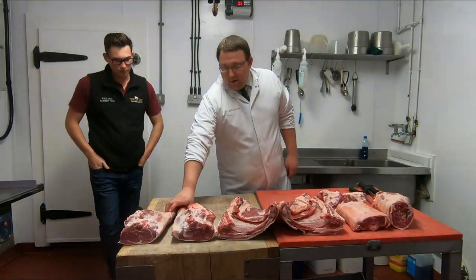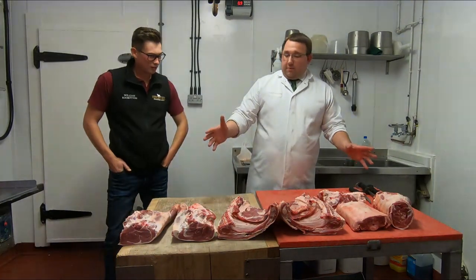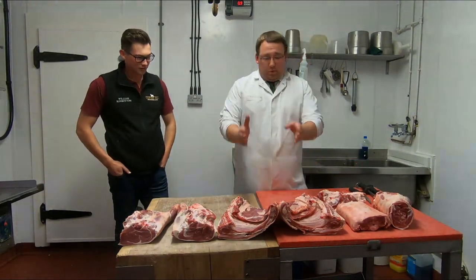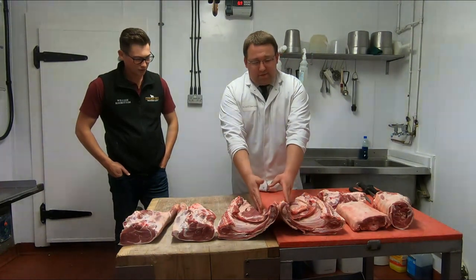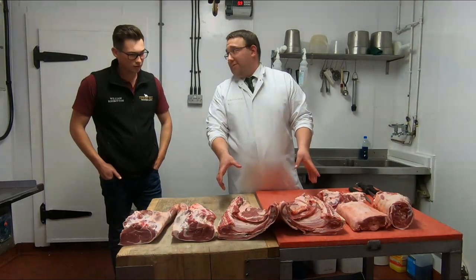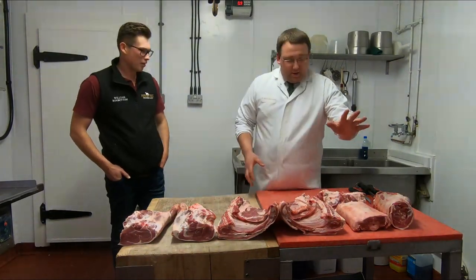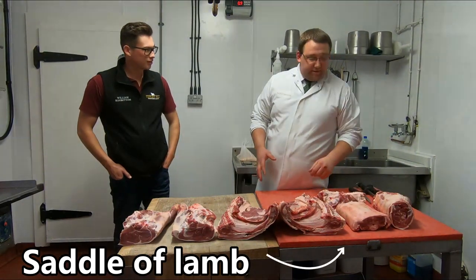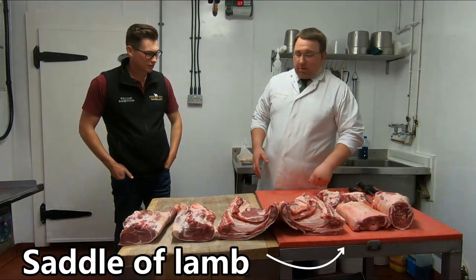Right then, broke down from the sword we did last time. We'll cut these breasts off, roll one of the breasts, and then we'll do some fancy stuff with the loins — roll this, make that fancy, and that's how you roll shoulders over.